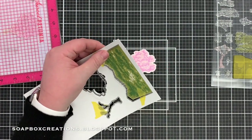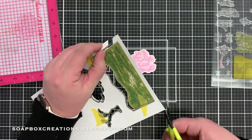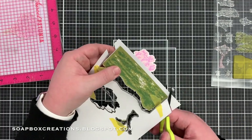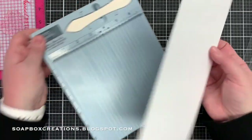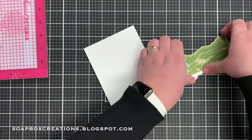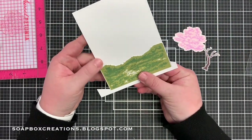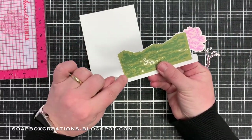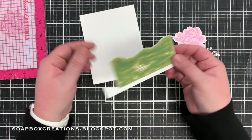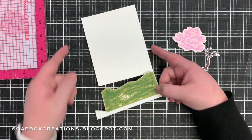This is open at the bottom so I'm just going to snip this off. I'm going to score my card base at five and a half, and then as you can see this landscape piece is just a little bit bigger so I'm going to cut down the sides here and then cut the bottom off so that fits perfectly on this four and a quarter inch card.